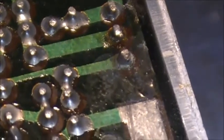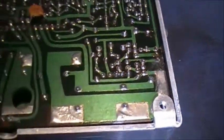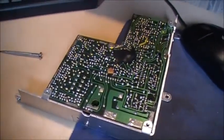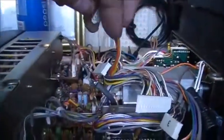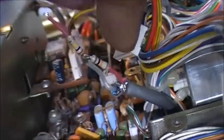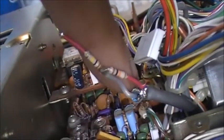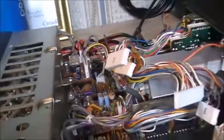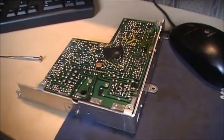Looks like some liquid got into the radio and damaged that solder connection. So we're going to re-do that one as well. I've got the board removed — there's a coax connector that was soldered at the bottom of that board. I don't know what this is; I don't think it's a factory install. Anyway, let's get this soldered, put her in the radio, and see if this fixes it.